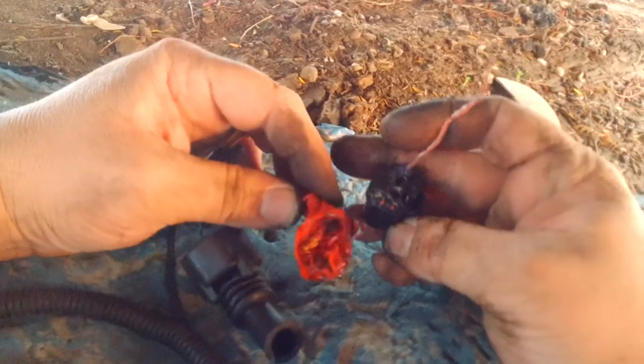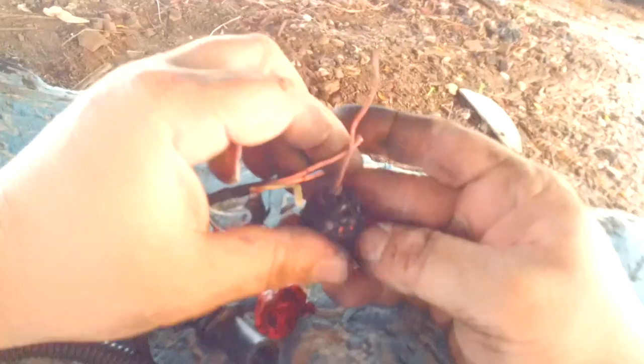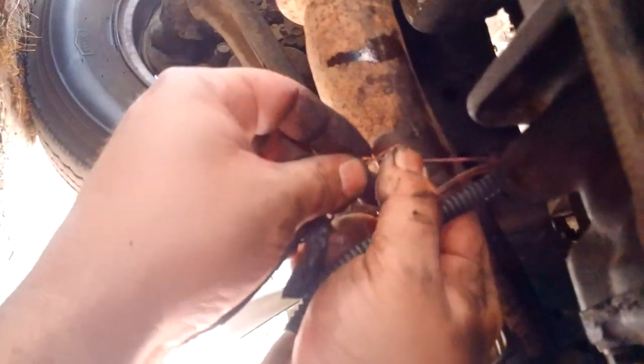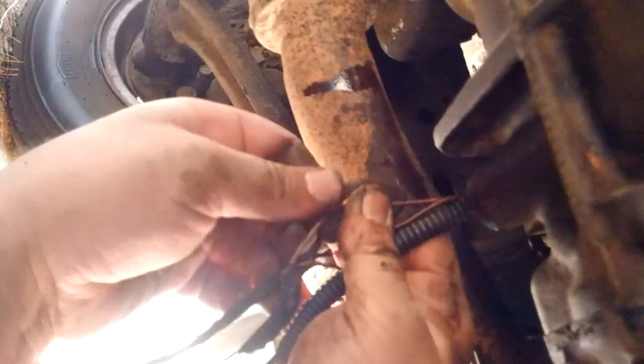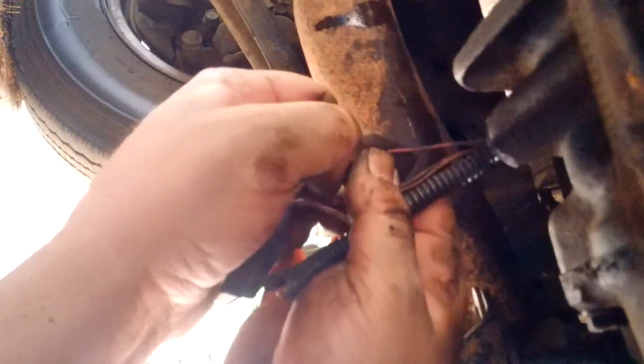That basically just leaves us the pink wire. We want to make this as neat and tidy as possible, so we'll solder these on because this is for our speedo — we don't want these coming loose again. We don't want to get under here and have to do it all over again. So let's get out a little gas-powered soldering iron.